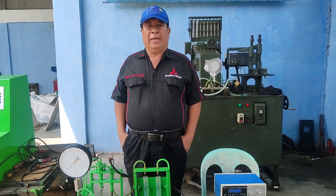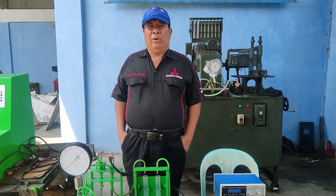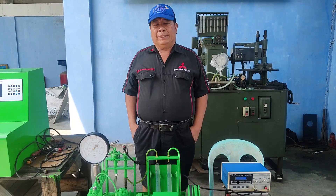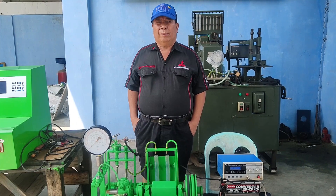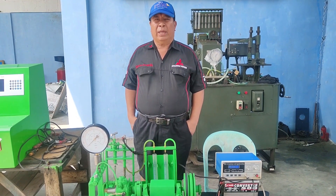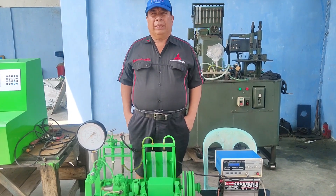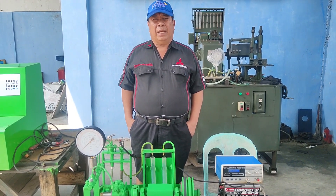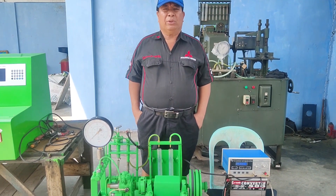This is your Diesel Doctor once again, and today I will show you one of my creations. This is a new creation — a compact type tester not only for injectors and leak testing, but also for supply pumps. Before I show you this creation, I want to greet all my subscribers.